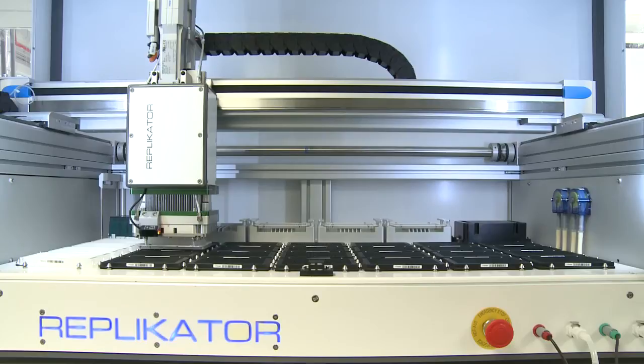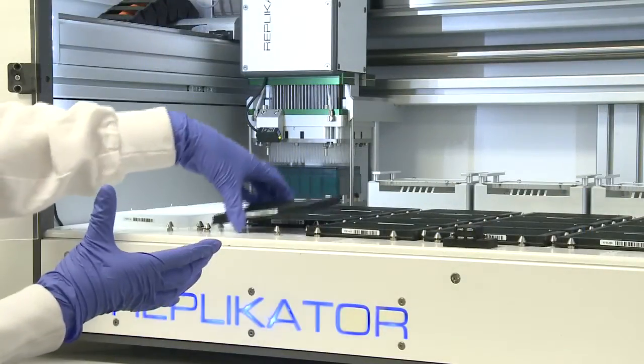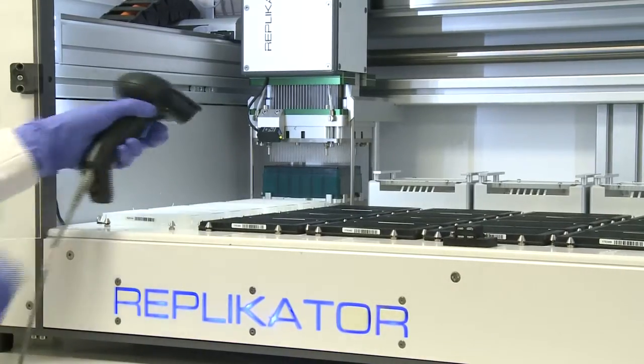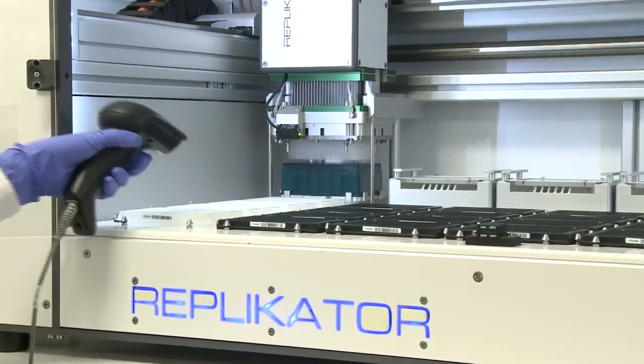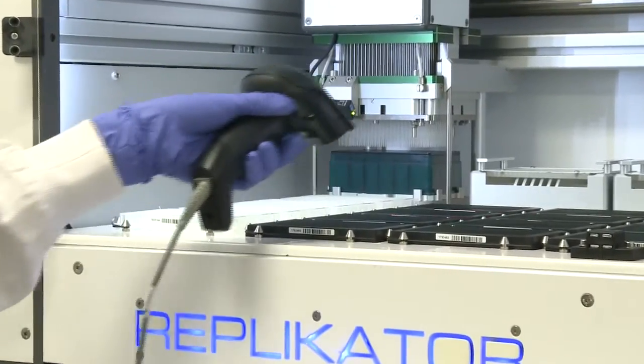Replicator is a fire and forget system. Just tell Replicator how many plates, where the liquid needs to go and how much sample there is — press, walk away — freeing up your valuable time, safe in the knowledge that completing laborious sample preparation and arraying is taken care of.